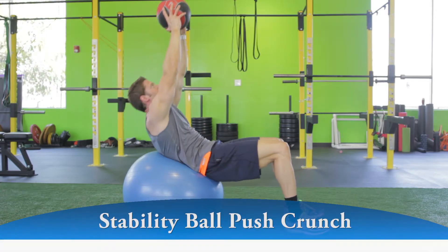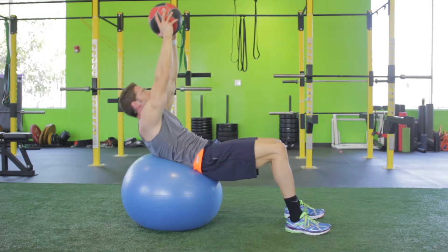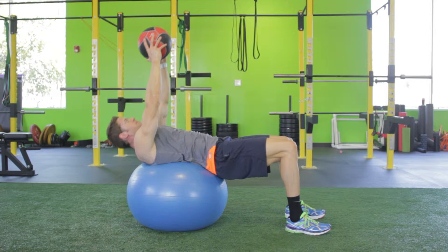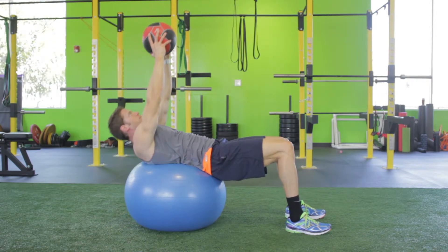Hold the resistance above you with your arms fully extended and perpendicular to the floor. Lower your torso into a hyperextended position, keeping your arms straight and head in a neutral position.